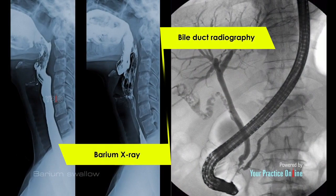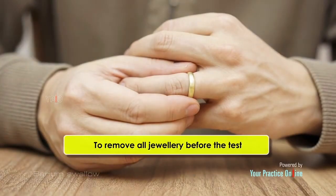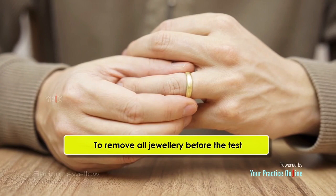Also, inform the doctor if you have undergone any barium x-ray or bile duct radiography recently. You will be asked to remove all jewelry before the test.